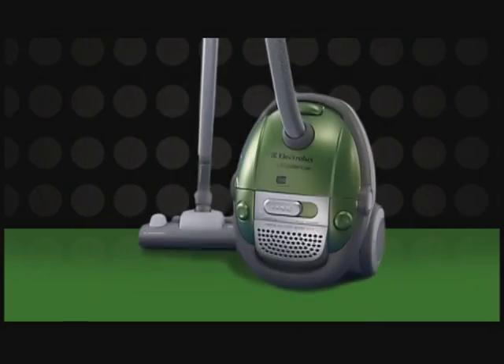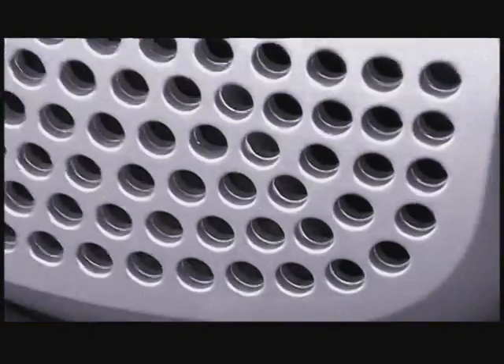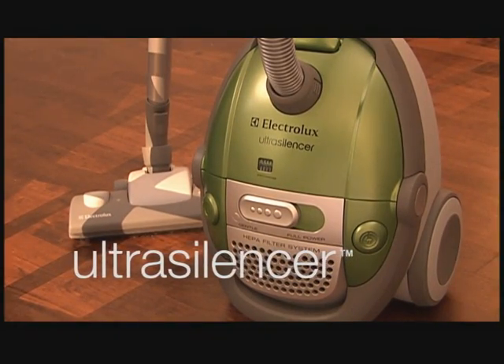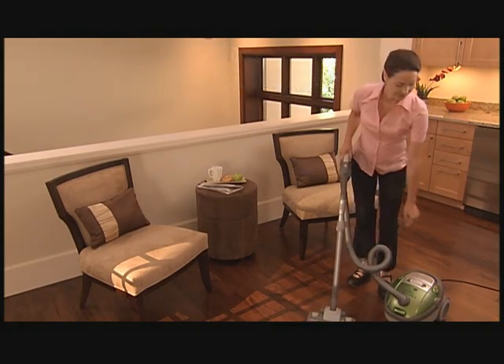Do you have bare floors that you want as clean as when they were brand new? Are you someone who appreciates peace and quiet? Electrolux hears you. Introducing the Electrolux Ultra Silencer, the Whisper Quiet Ultimate Bare Floor Cleaner.